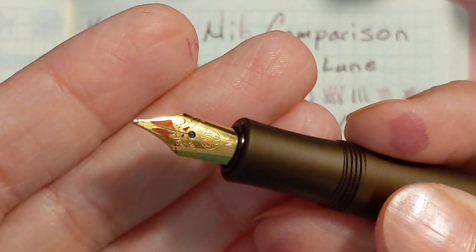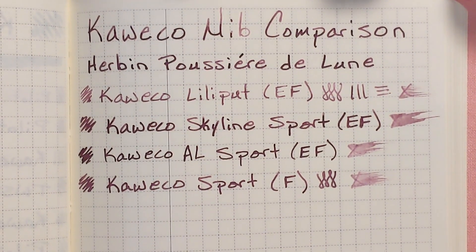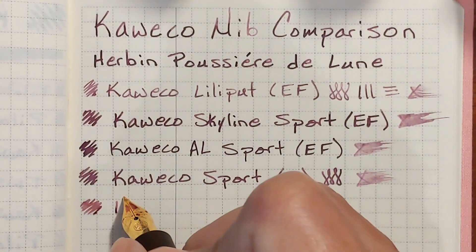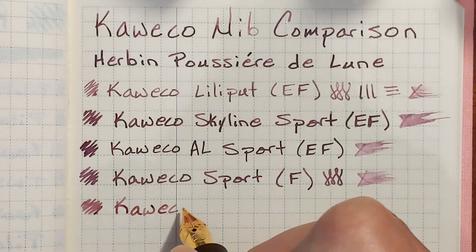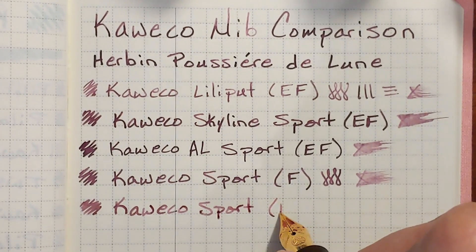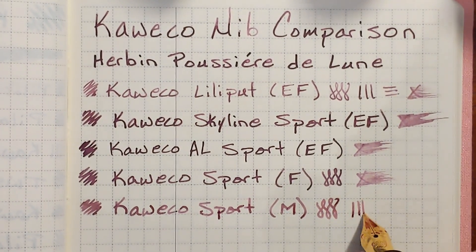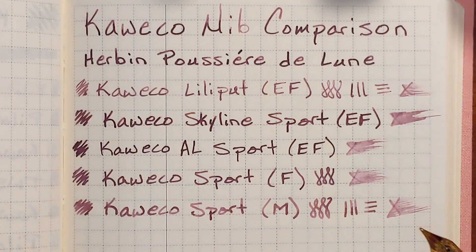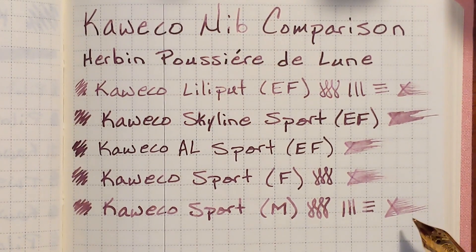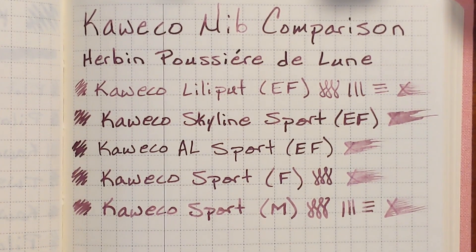Next I have the medium nib that came on this Caveco AL Sport. I've enjoyed this particular nib for journaling. I haven't noticed this nib being particularly dry in the past, but this ink must be drier than the inks I've been using. This medium nib seems to be writing drier than the fine nib, and the fine nib looks like it was writing a little bit drier than the extra fine nib.